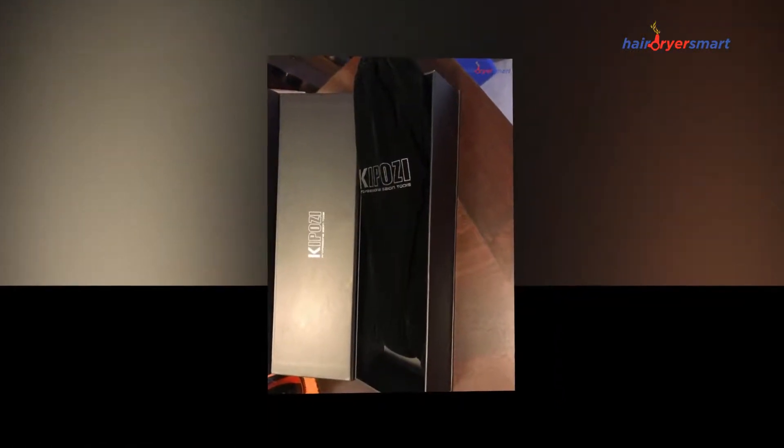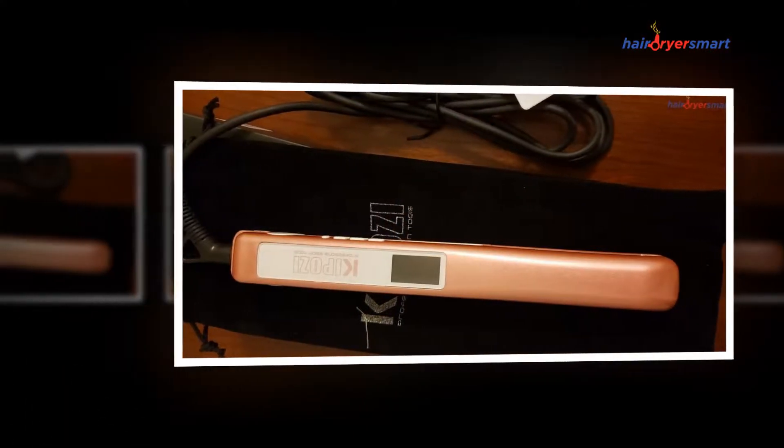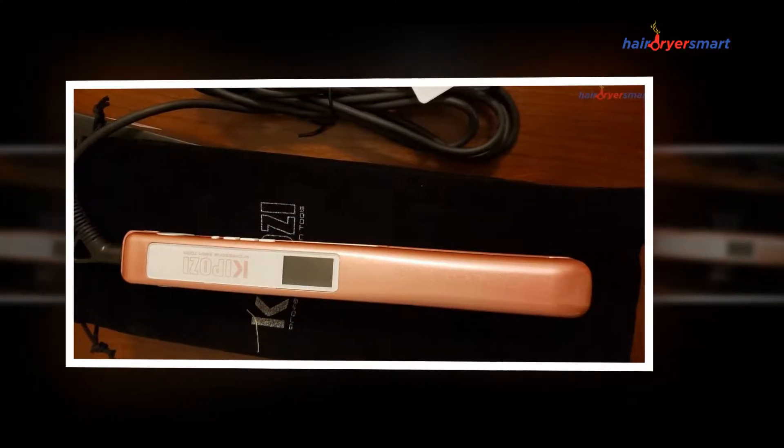The straightener emits negative ions to moisten your hair and transforms curly, dull hair into beautiful, shiny, elegant hair that gives depth and movement to every hairstyle.